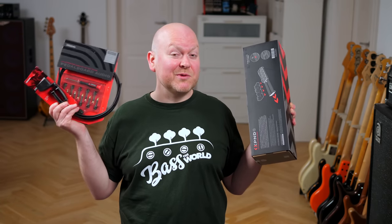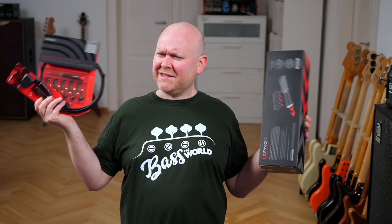Daddario is a family owned business from Long Island, New York, but originally they came from Italy. The first mention of their name as string makers dates back to the year 1680 — that's kind of like before stone was invented, I think. Nowadays they're not only making strings, but also pedal boards and all kinds of useful accessories for musicians. But this video is about the strings, so let's try the NYXLs again, this time without the backing track, and then let's talk about them.